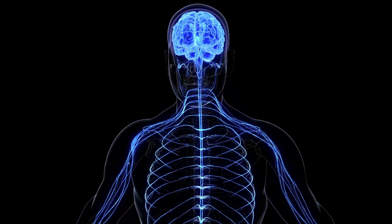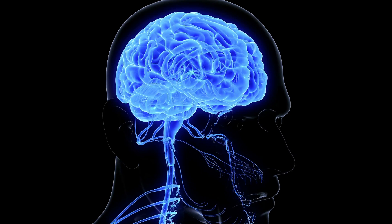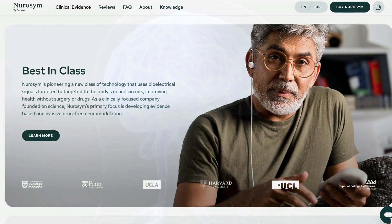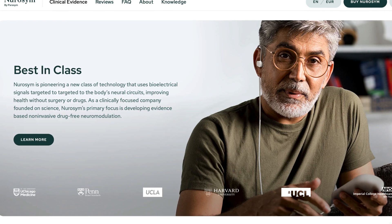Vagus nerve activation is a huge rabbit hole with a lot of information on why it's important for your health and how to do it correctly. In this video, I'll review one of the most high-end vagus nerve stimulation devices out there, the Neurosem. I've used it for quite some time now and want to share my experience — what I liked and what I didn't like. But before we get to the review, let's first talk about why the vagus nerve is so important and how stimulating it can improve your health.